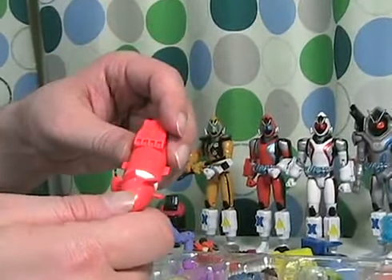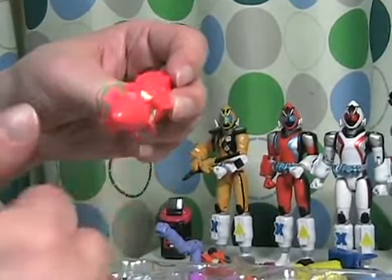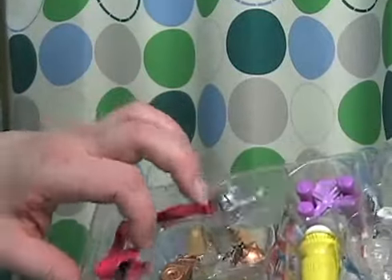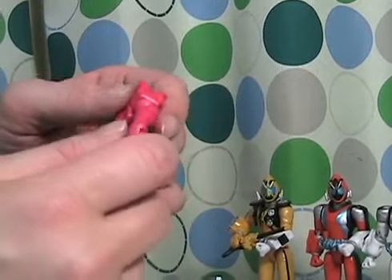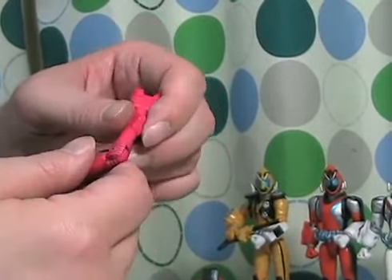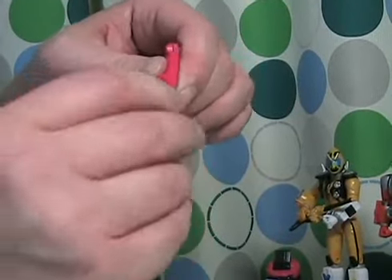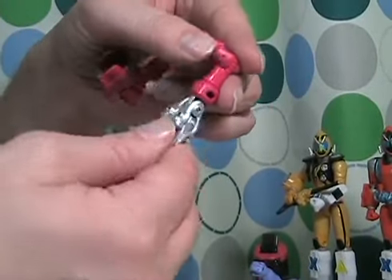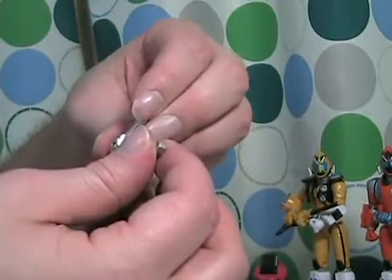This is called the screw module, but it's more or less a rotor, which he uses when he goes into water action. Next we have the magic hand, which has some nice articulation points: a swivel joint here, a bending arm here, a swivel joint here, bending here, bend here, a swivel bend here, bend here — and of course the claws open and close.